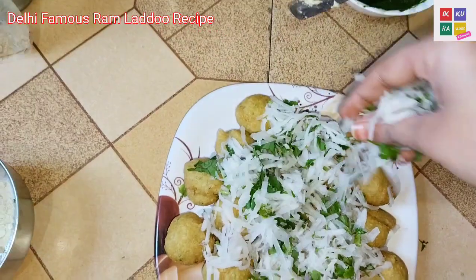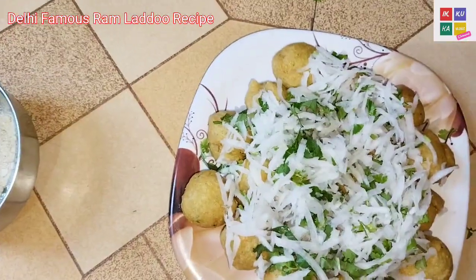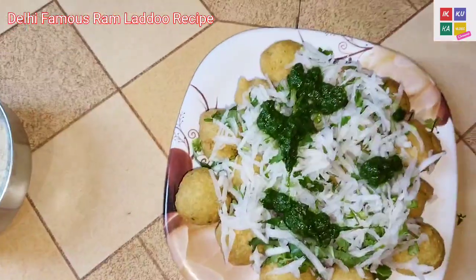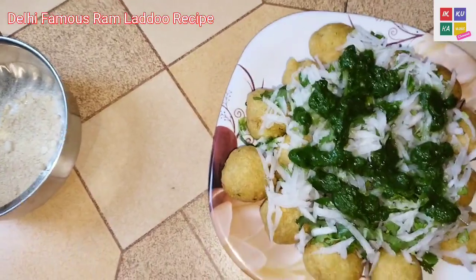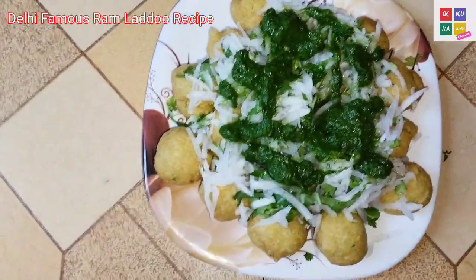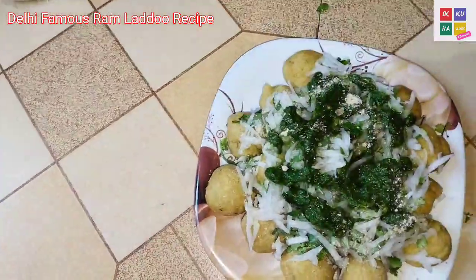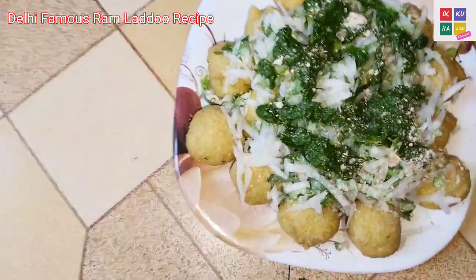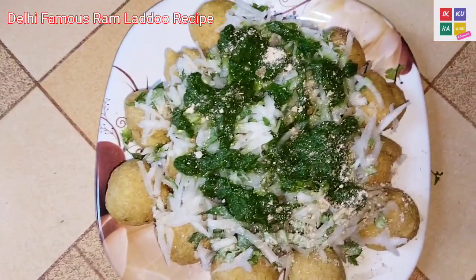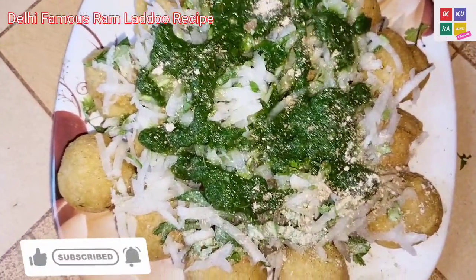I had put it on the plate — see how good it looks. Now I'm going to put it on the plate with chutney, see how good it looks. Now I'm going to put it on the plate with chaat masala, see how good it looks.